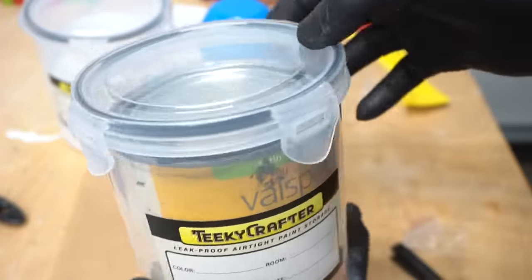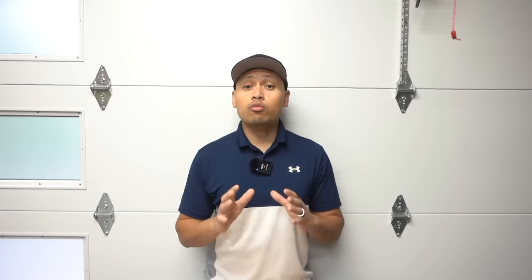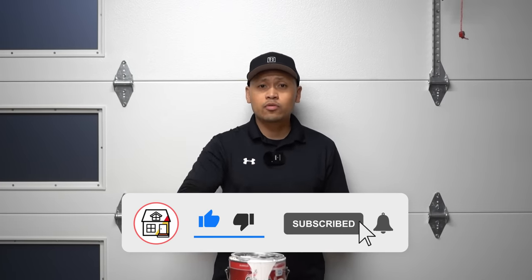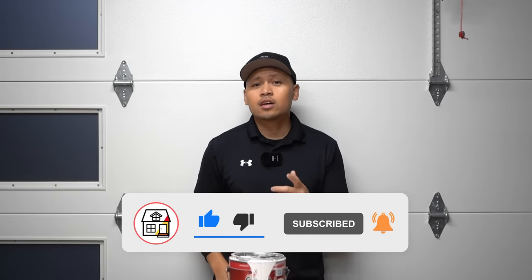Let me know in the comments which product or method is your favorite, which one you already use, and if you have any other ideas — share them so we can help the whole community. If you made it this far, thank you so much for watching. Hopefully I was able to provide you some tips and tricks so you can finally stop throwing away half-used paint and prevent it from drying out. If you found value in this video, press the thumbs up, subscribe, and hit the notification bell. See you in the next video.